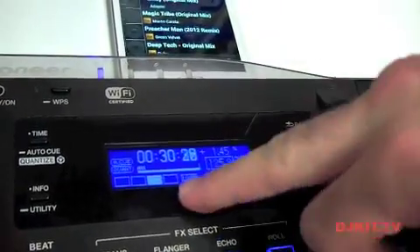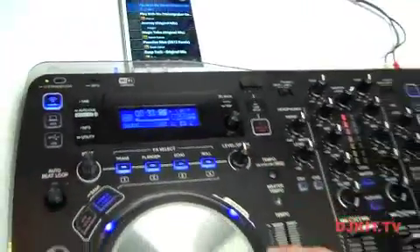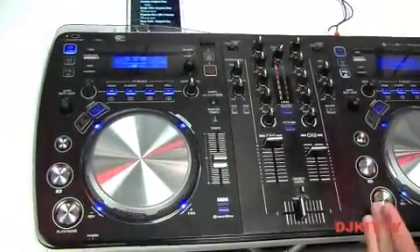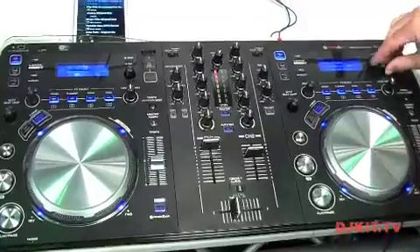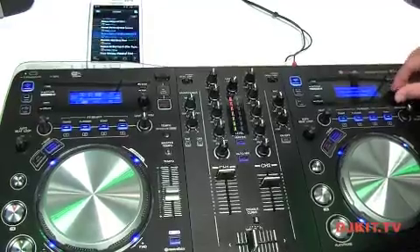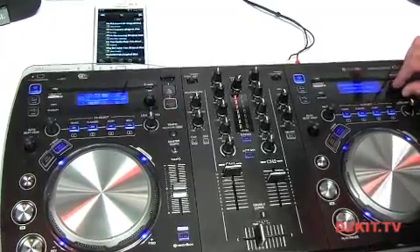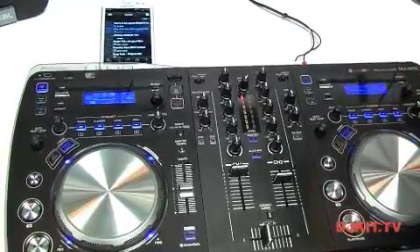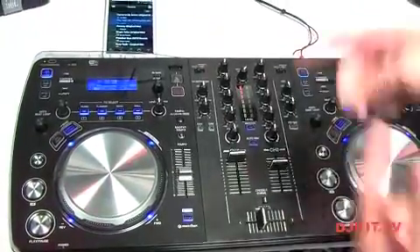When queuing up deck B with deck A, you know when to drop or queue in the track. Now I'm going to load up deck B — I'll do the same process: hit my Rekordbox button, choose my Galaxy Note, and then I can scan through my app using this side as well. I can jump out, go to a different playlist, and choose a track. That is now two tracks loaded in from the one Android device.